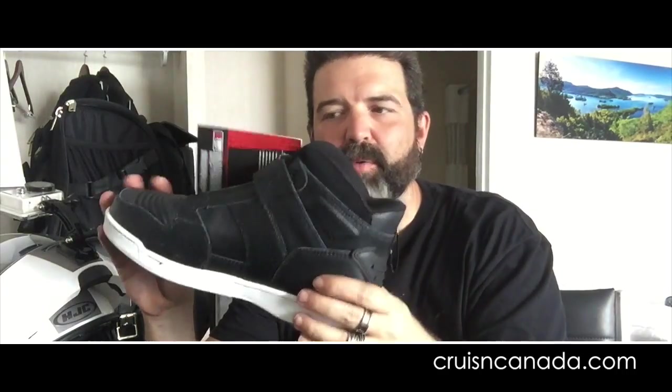I've never had a pair of motorcycle runners, so I'm pretty excited to wear these. I always have boots, and I've found that especially if I'm walking around, my feet get really hot. My hopes are that, because I'm here at AmeriCade and I'll be doing a fair bit of walking, I can wear these to try them out.